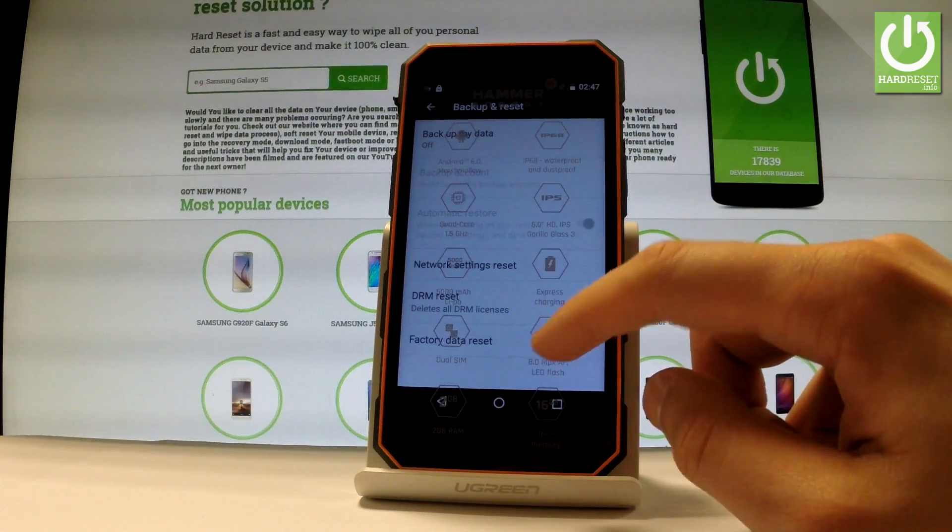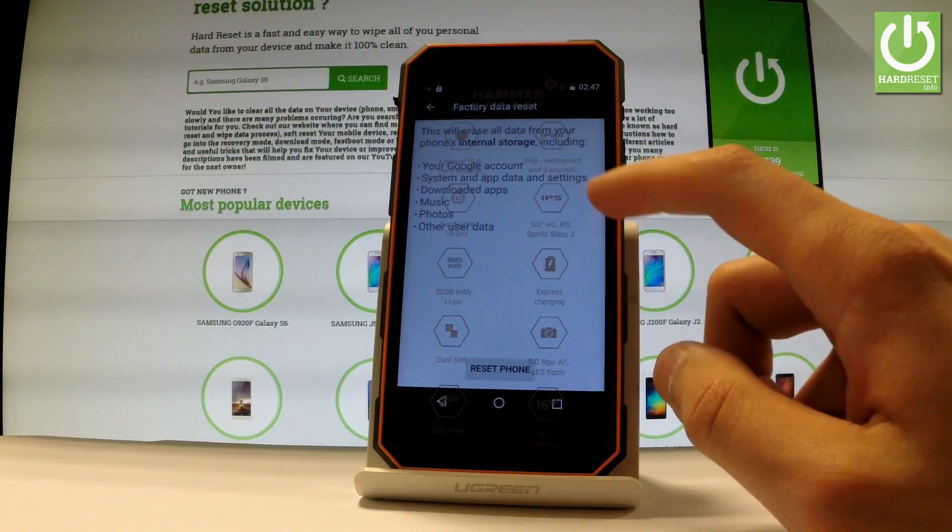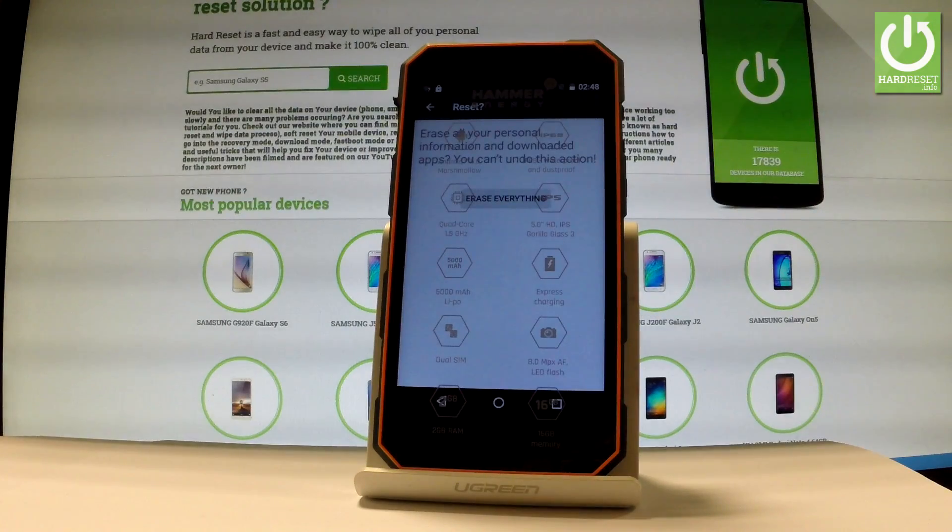Then select Factory Data Reset. Read the information on the screen and choose Reset Phone. If you are sure that you want to erase all your personal information and downloaded apps, choose Erase Everything.